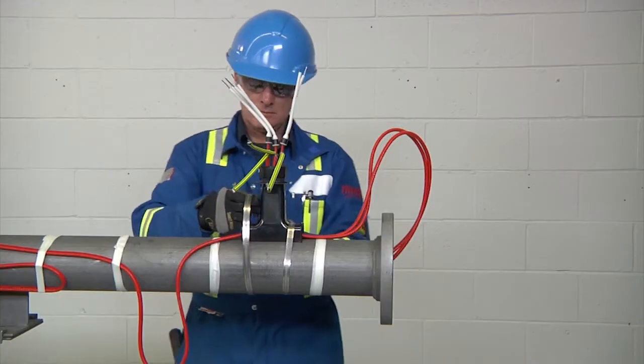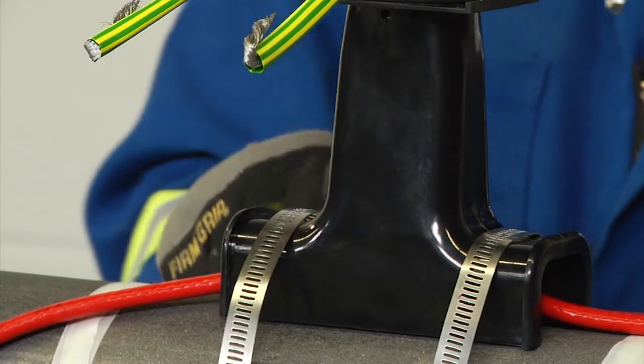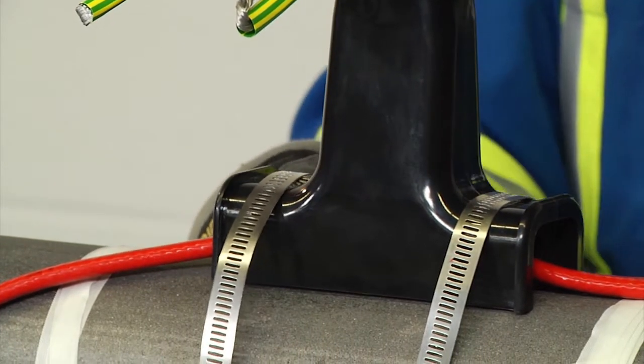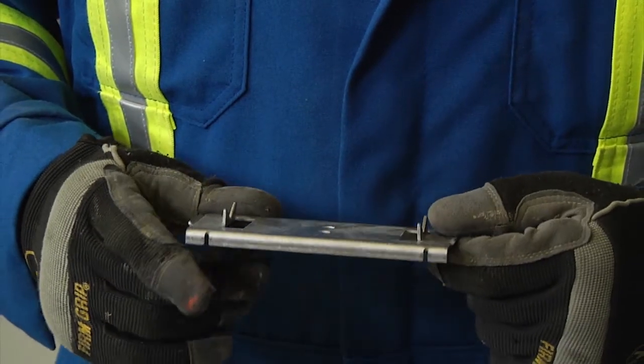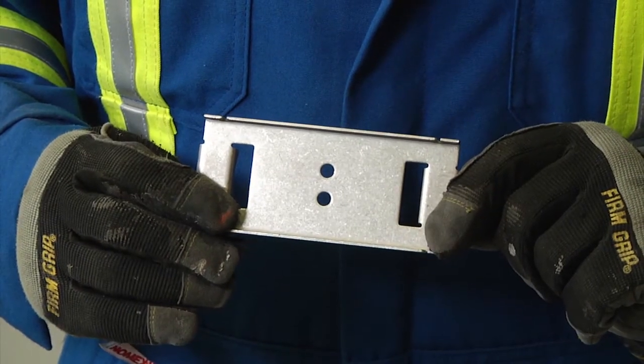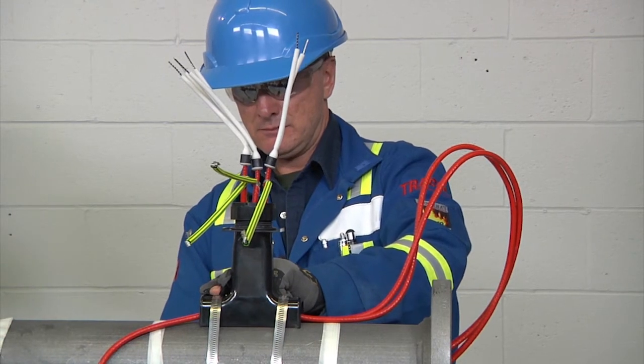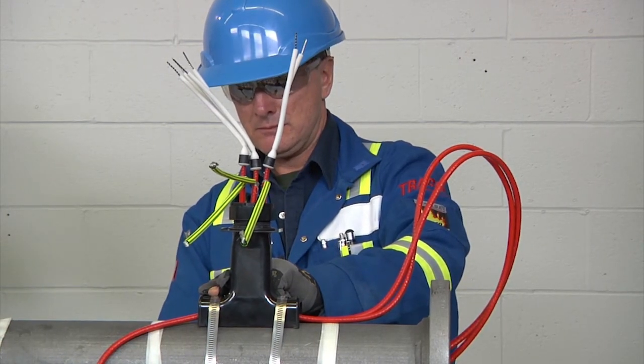When fastening the stand to the pipe, use the appropriate number of straps indicated in the installation instructions. A small pipe adapter can be used for one-inch pipes or smaller — this prevents the cable from being crushed by the stand. Be careful not to run the pipe strap over the heating cable to avoid cable damage.